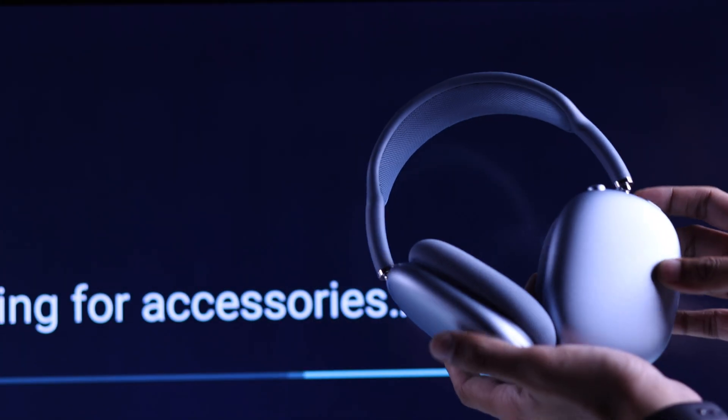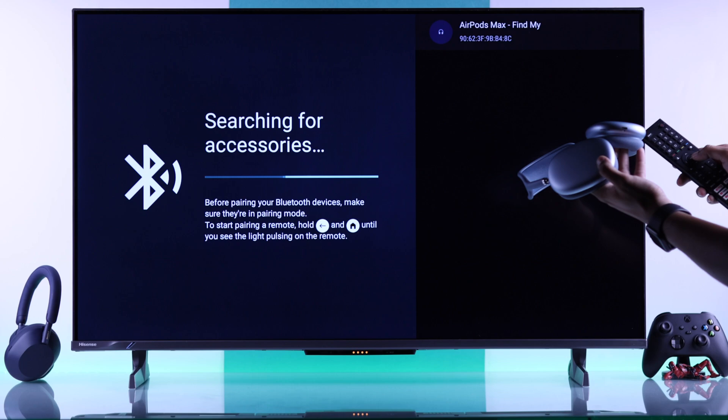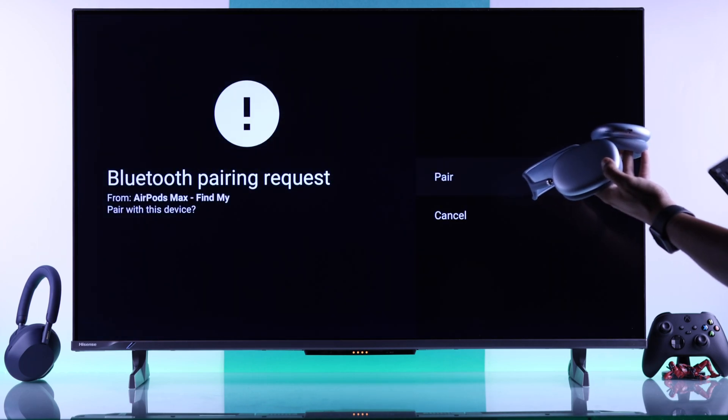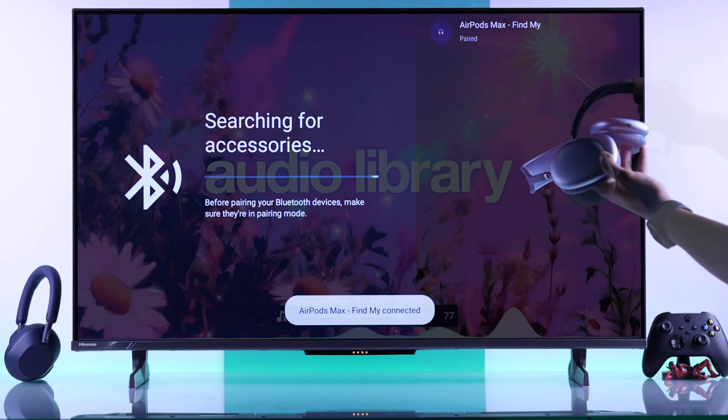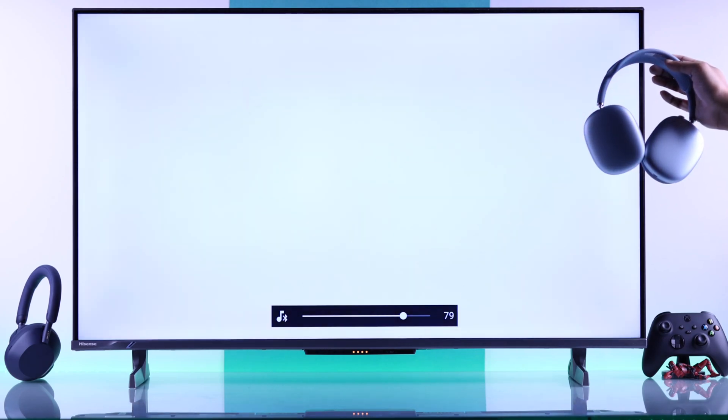And within a few seconds, your AirPods Max will appear on the list. Just grab your remote and press OK. Then you'll get a pop-up — just select Pair, and that's all. Now you can listen to music and enjoy movies on your Hisense TV using your AirPods Max.